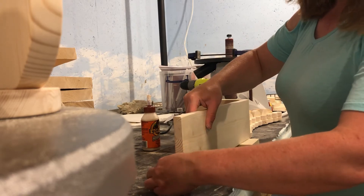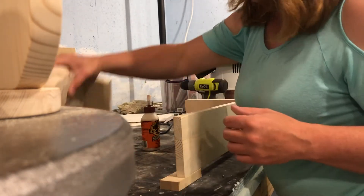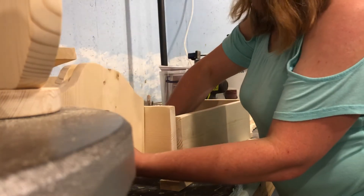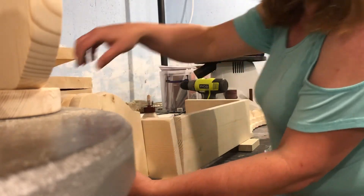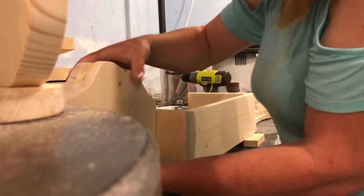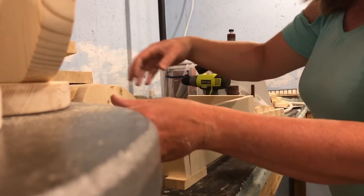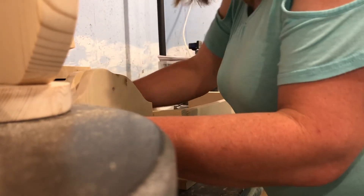I don't really like how that's lining up. That's probably the issue right now - I don't like how that's lining up. So now I've got to look at the head as well and see how that's going to line up.